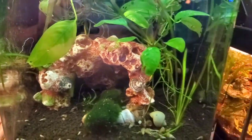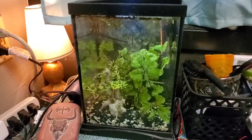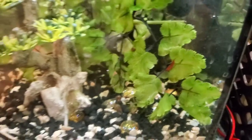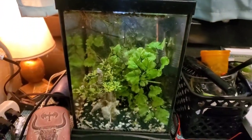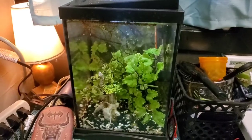I also have another small tank in my bathroom. This tank has a couple cherry shrimp in it — they're in there somewhere. Might add a snail or two. This one was also a small terrarium that I converted.